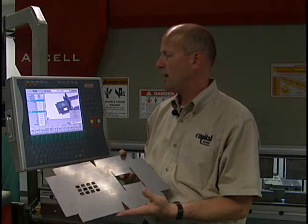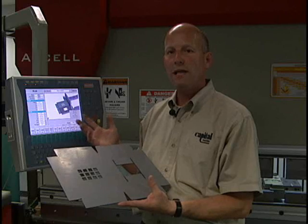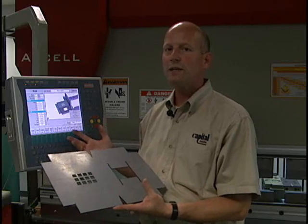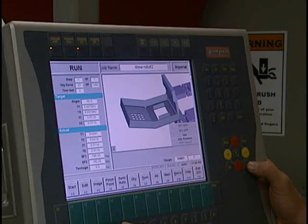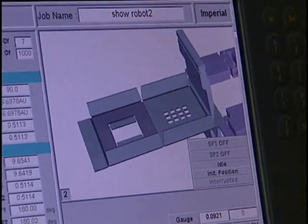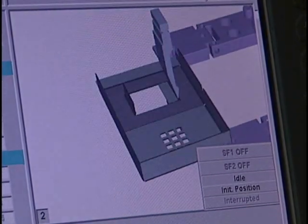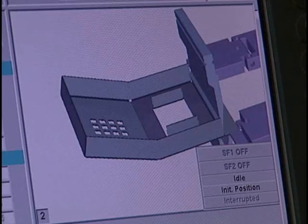Included in each program are graphics that allow the operator to ensure he is following the proper process to correctly form the part. The graphics are specific to each step, helping the operator understand the orientation of the part, alignment with the tooling, and the gauge, and showing him how to step through the part. Each step can have multiple images.